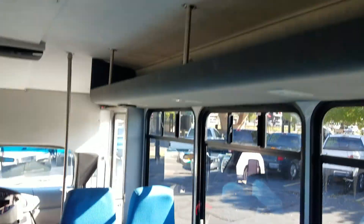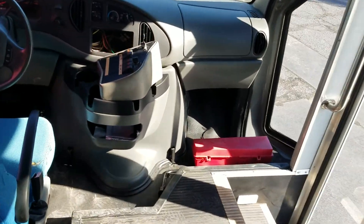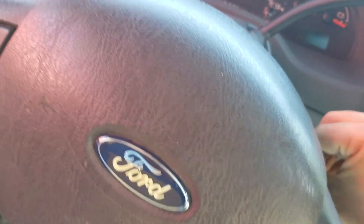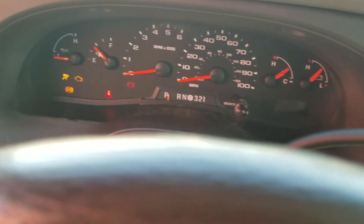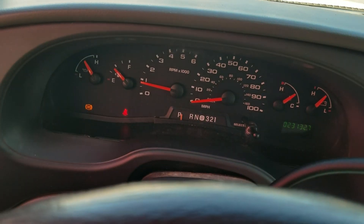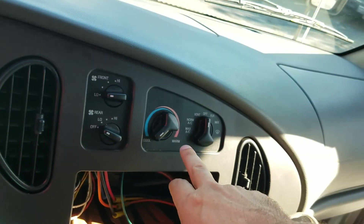When I turn it on, you can see all the indicator lights work — check engine, ABS — and then they all go off. There are no warning lights on. The AC works great and the rear air is functional as well.